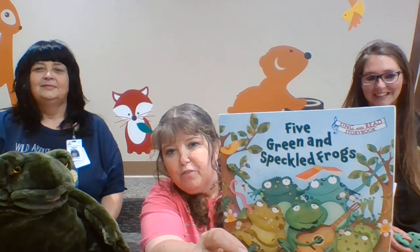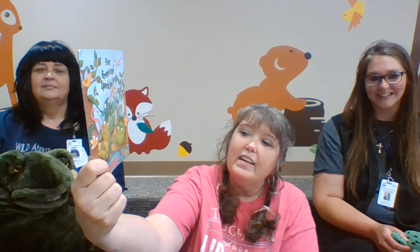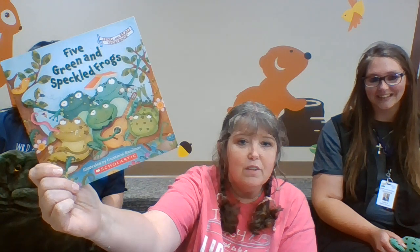Hello everyone! It's Melissa, Miss Elizabeth, and Miss Betty, and we're going to do this song: Five Green and Speckled Frogs. We do have a book available if you want to check it out — it's a Scholastic published book and it was illustrated by Constanza Fossiluso. It's a really cool song!